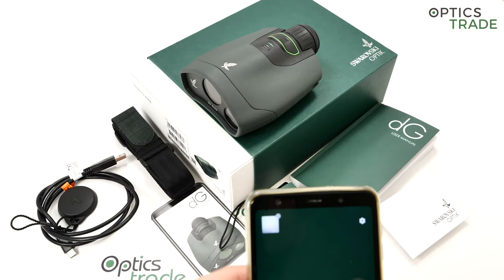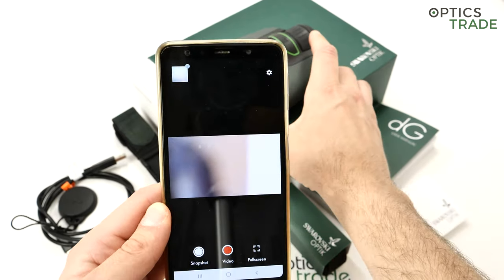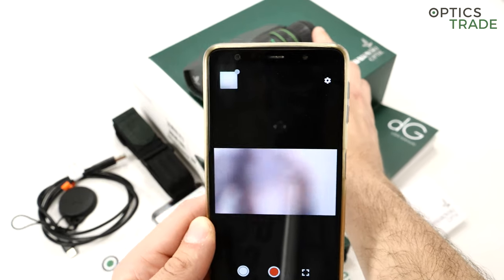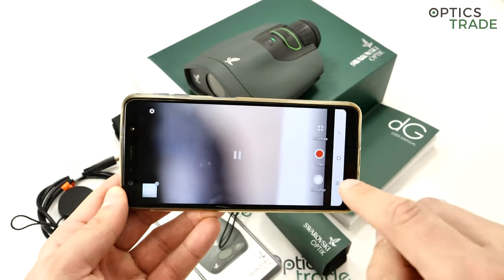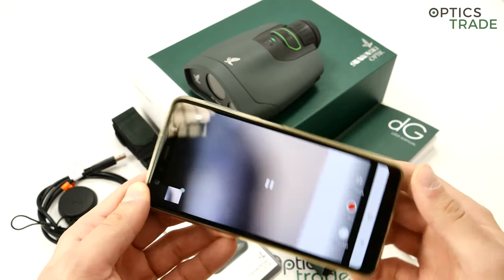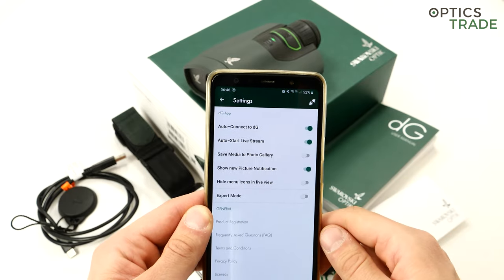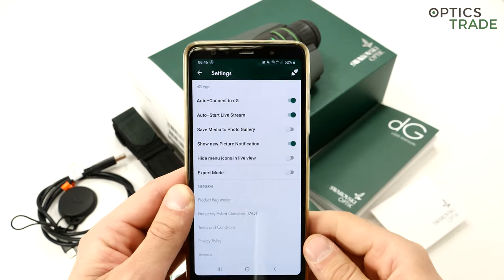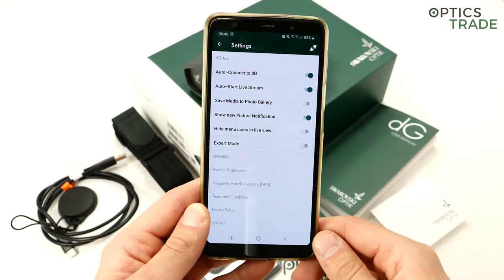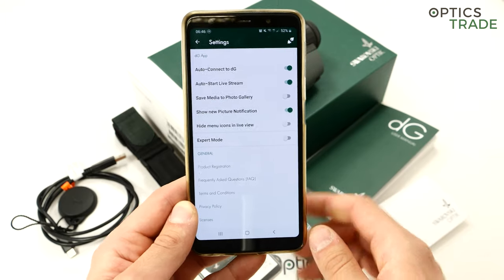I'll connect the app now — hopefully it works since the connection here is not great. And voilà, it works. The image is not focused because we're closer than the 2.5-meter minimum focusing distance, but the device is connected and working. In the app you can take videos, capture images, and access many settings. You can choose to auto-connect to the DG, auto-start live stream, save media to the photo gallery, and there's also an expert mode for connecting multiple devices.